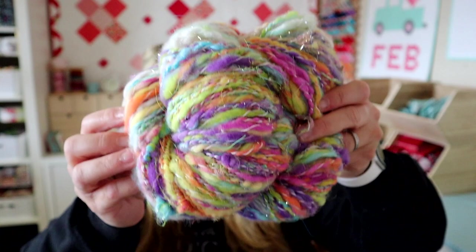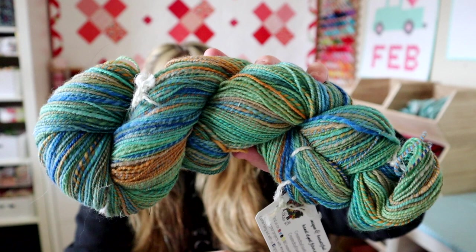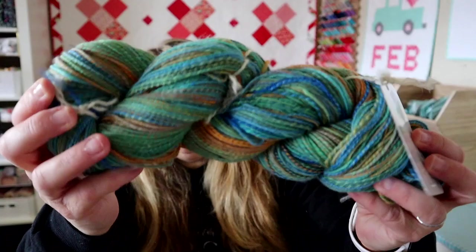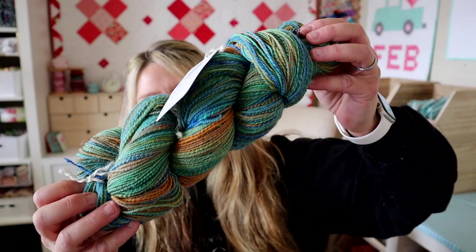Here's another fun one from Created by LCB — it's called Meli Kaliki Maka, a one-of-a-kind. I got 408 yards from four ounces — it's merino, silk, Polworth, and 22-micron wool, which makes it a little more toothy, but the colors turned out really cool. I tried to keep a gradient going, which is a little harder for me to spin, but I feel like I did an okay job. Each time I spin I try to learn something new. I'm not a huge fan of green but I really love the colors in this skein.